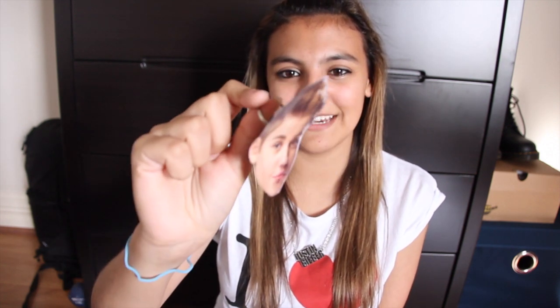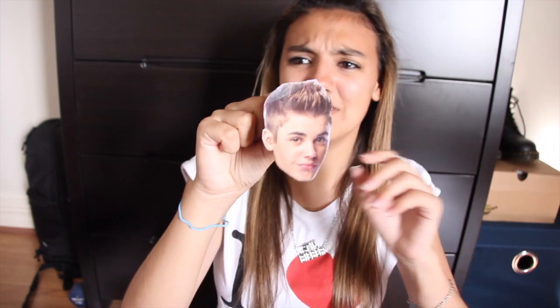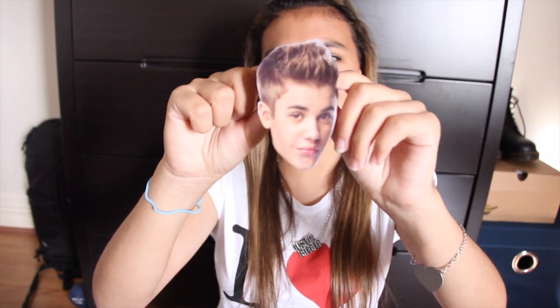So these little celebrity head stars for your tree are really not that hard to make, and it literally took me like not even a minute. So it's pretty easy and pretty simple.